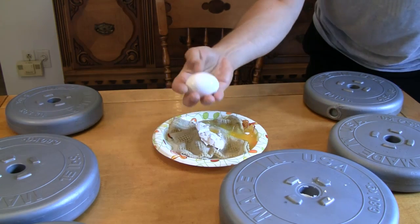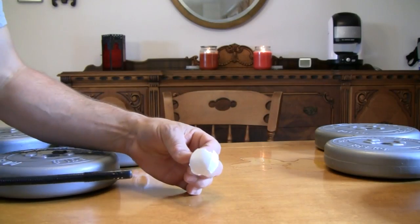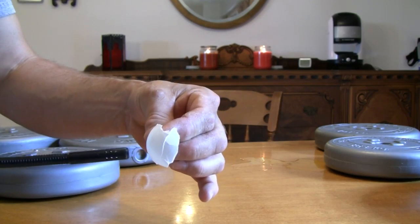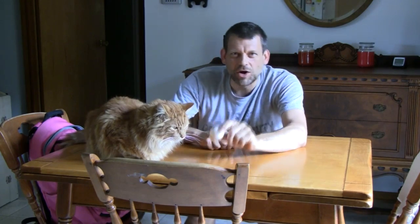Egg shells are also incredibly heat resistant, much like the tiles on the space shuttle. Well, that was an egg-cellent experiment and rather egg-citing as well. I'm Mr. G. See you next time on Do Try This At Home.